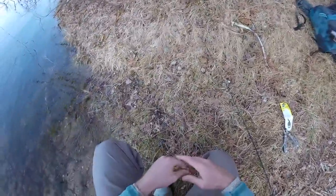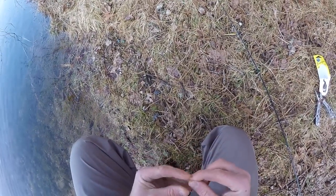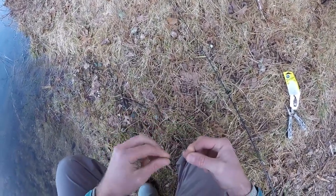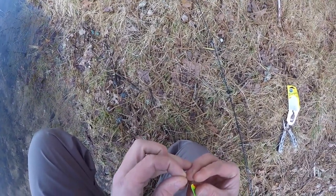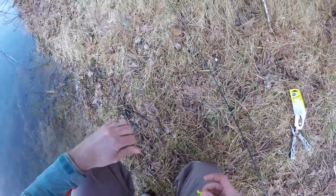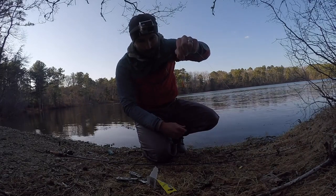Sure is nice and peaceful though. This is just a Trilene knot — I could use a little snap swivel or something like that, but I didn't have any that were small enough. All my swivels are for stripers, which is too big. So there we go — let's give this a try and see what happens.